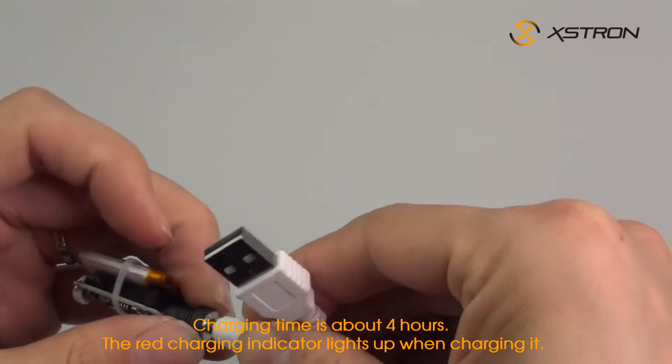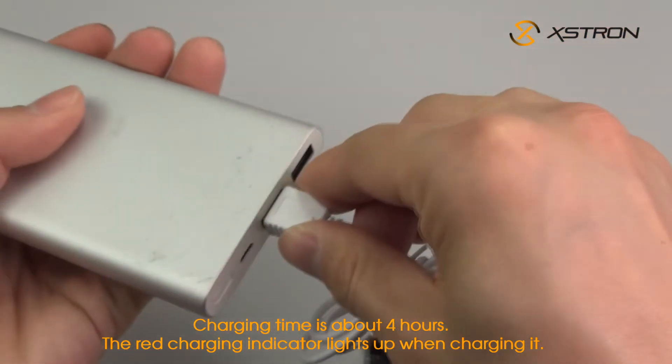Charging time is about 4 hours. The red charging indicator lights up when charging.